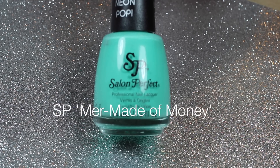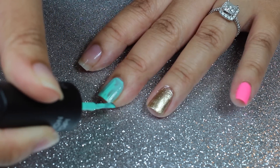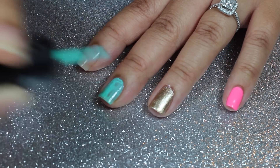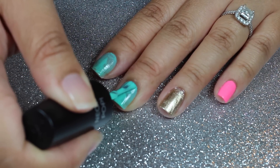Next, with Salon Perfect Mermaid of Money, I'll apply it to my middle and pointer fingernails. Again, apply a second coat.